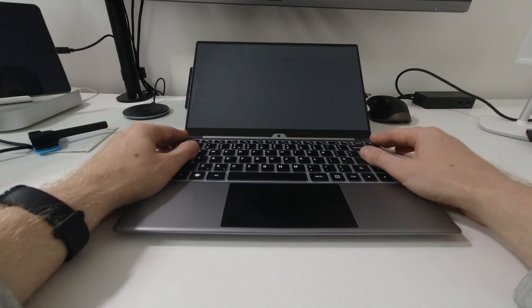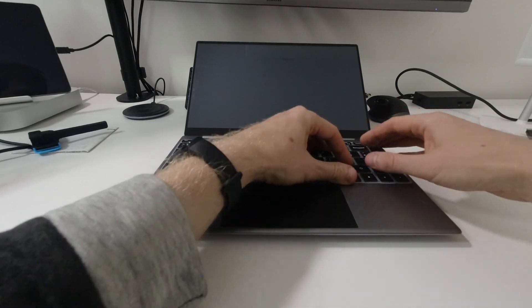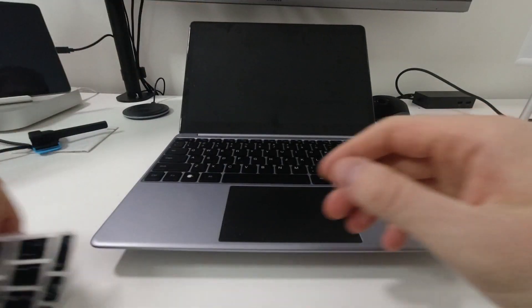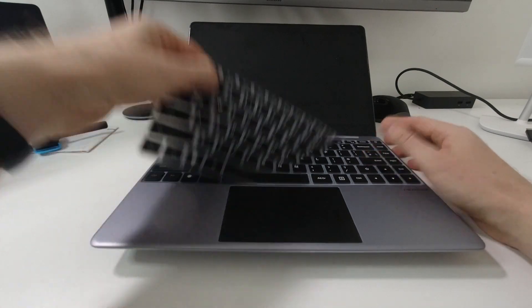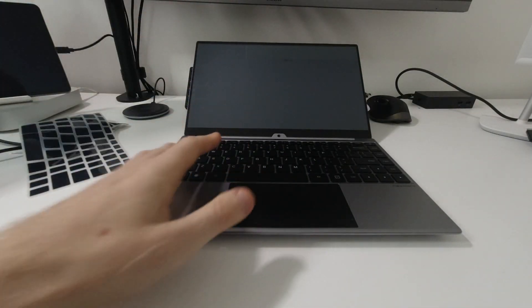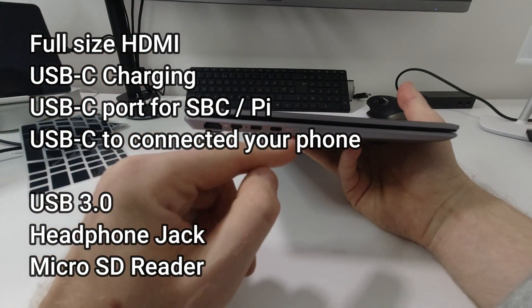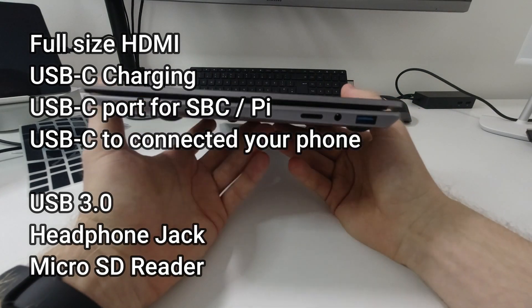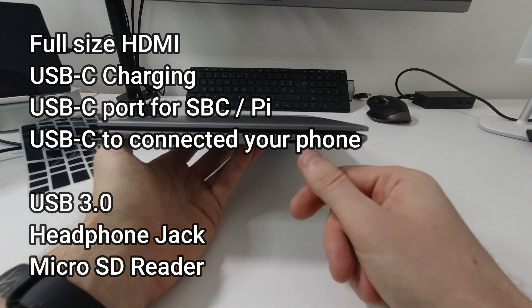If I accidentally drop a couple of drops of water on the keyboard, it's not going to go through the gaps next to the buttons. I can also put the overlay on the old NextDock 2 non-touch version, which shows the keyboard size and layout is exactly the same on both models. The ports are the same as before: full-size HDMI, USB-C for charging, USB-C for Raspberry Pi, USB-C for smart devices, USB Type-A, USB Type-A 3.0, headphone jack, and micro SD card reader.